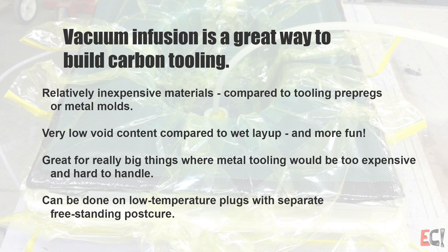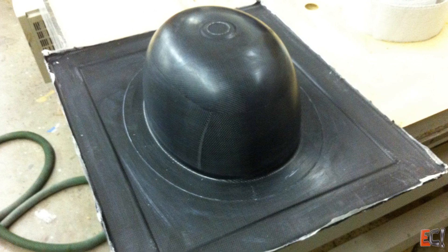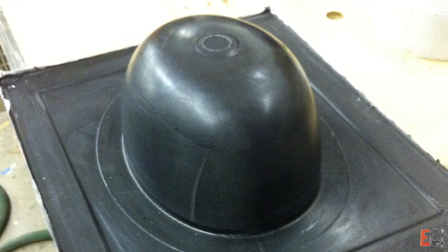Vacuum infusion is a great way to build this composite tooling because it's a quick and easy way to do it. You can use low temperature masters or plugs with low void content. Here's a little mold infused, and you can imagine if this got bigger or smaller during cure it would be pre-release or have all kinds of trouble.